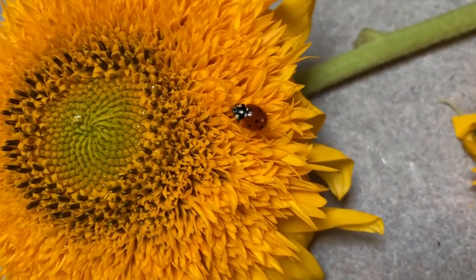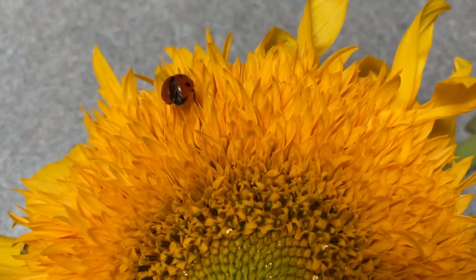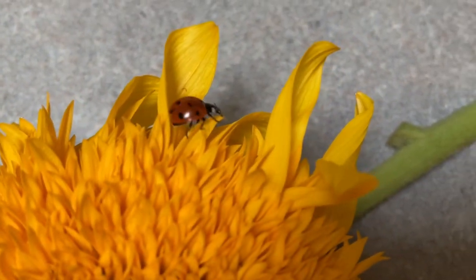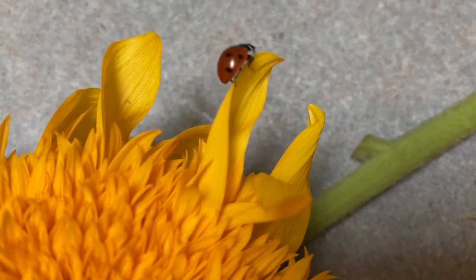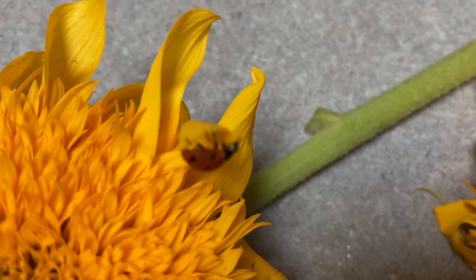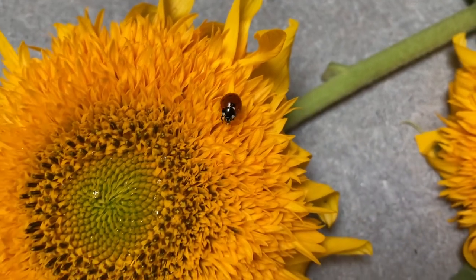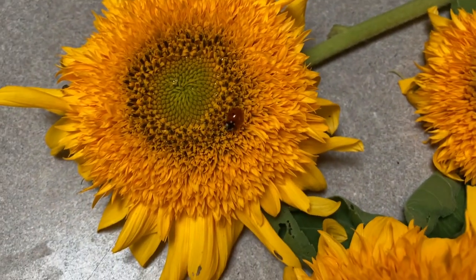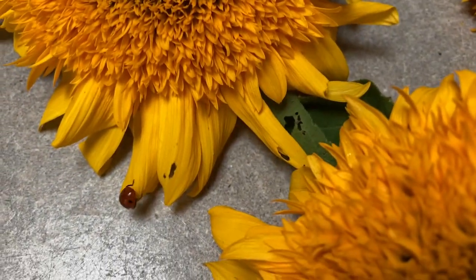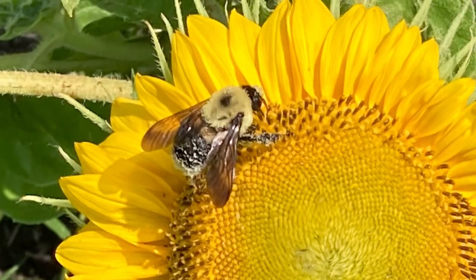In this video, we will be growing the vibrantly deep, orangey, yellowish sunflower called Teddy Bear and follow along for the entire season from seed to flower arrangements to review. I want to share my thoughts on next year's possible perfect location for this dwarf leafy sunflower and why. We will get a tour of my shady front yard garden — who doesn't love a tour?